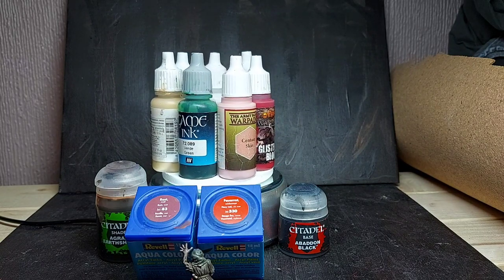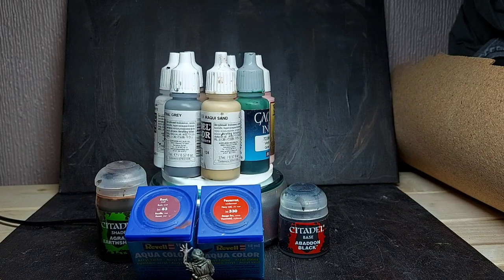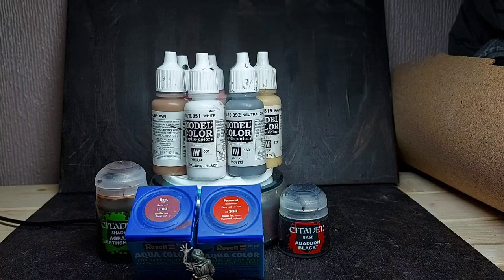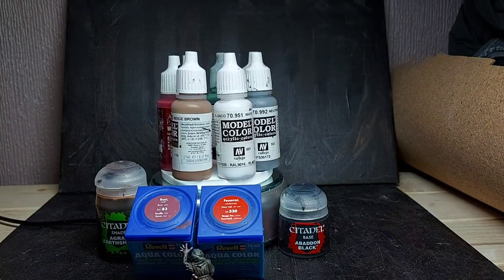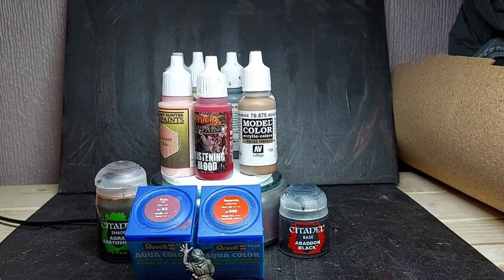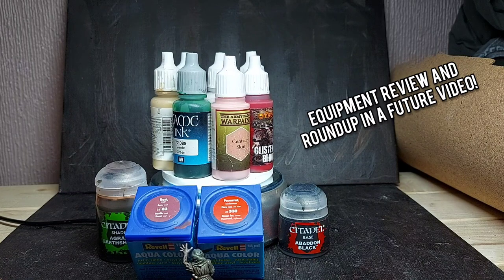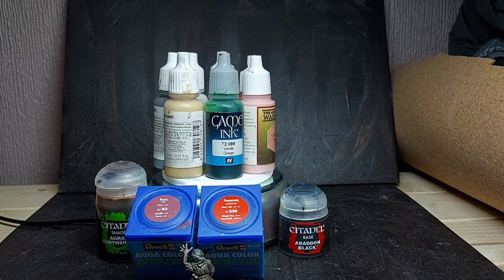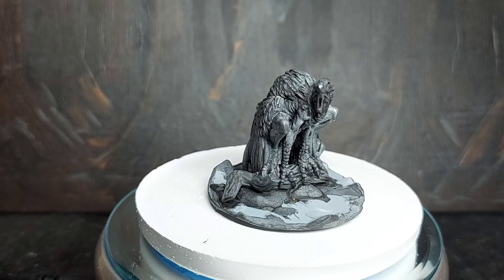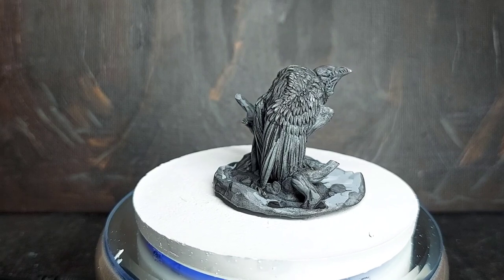For the harpy's skin I'm going to use Revell Rust and Centurion Skin. For his beak and talons I'm going to use Iraqi Sand. For the tree I'll use Beige Brown and some green ink. The wings I'm not going to base coat — I'll just highlight up with a neutral grey and maybe some white. The Agrax Earthshade is for the wash, and I've got some black just for the base edging. The Glistening Blood and fiery red Revell color are for the harpy's eye. I do about 90% of my painting with a single brush, normally an Army Painter Character brush, but the quality has gone down recently so I've moved more to the Windsor & Newton Series 7. They're more expensive but the quality is definitely there.